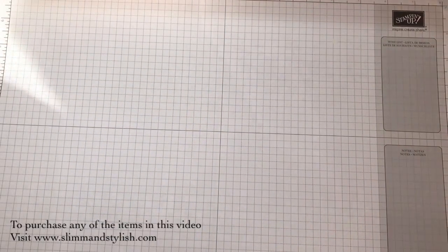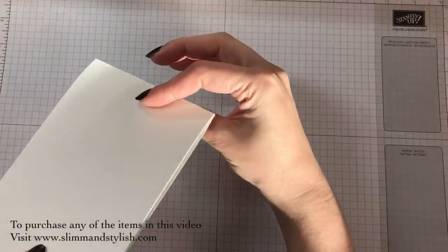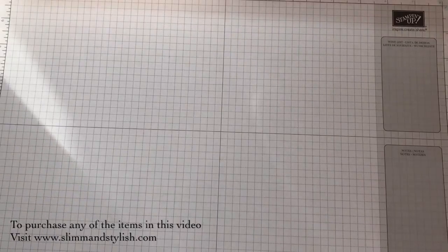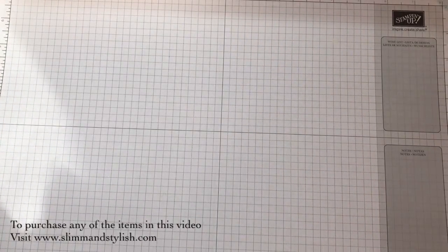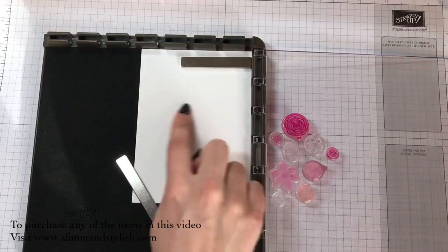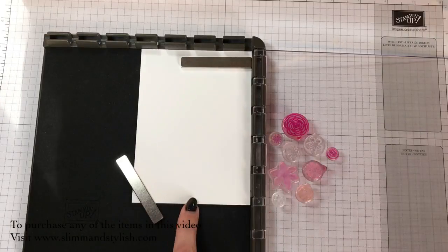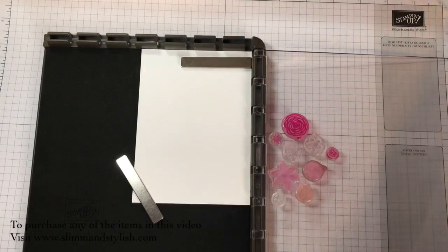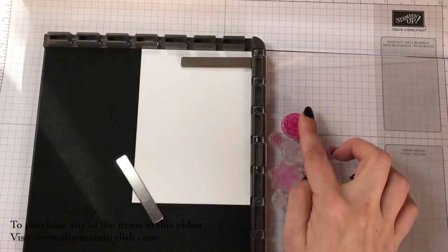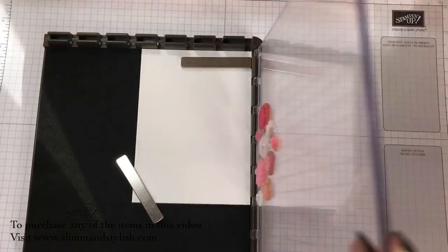You need your base card - an A4 piece of cardstock folded in half, cut in half and folded in half to make your A6 tent fold card. Then all I did was use the Stamper Artist. This piece of cardstock here is 10cm by 14.2cm, so it is 0.5cm less than your A6 cardstock. I've already gone and put all of my stamps onto here.